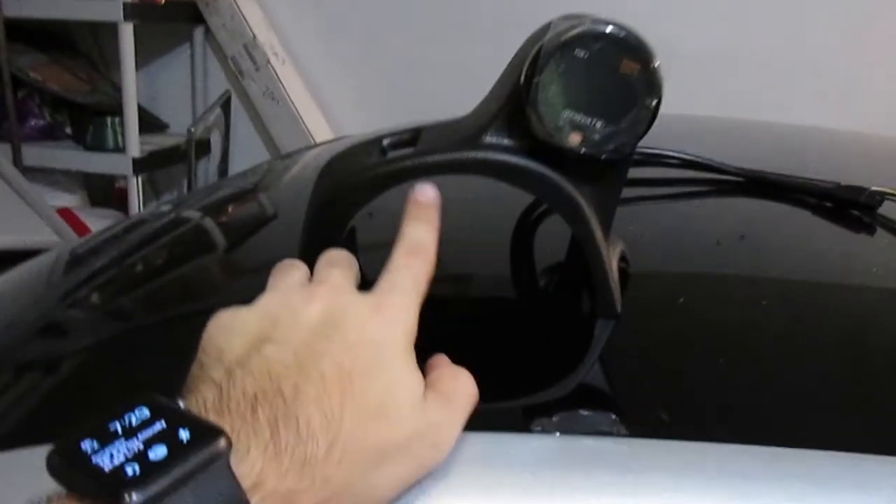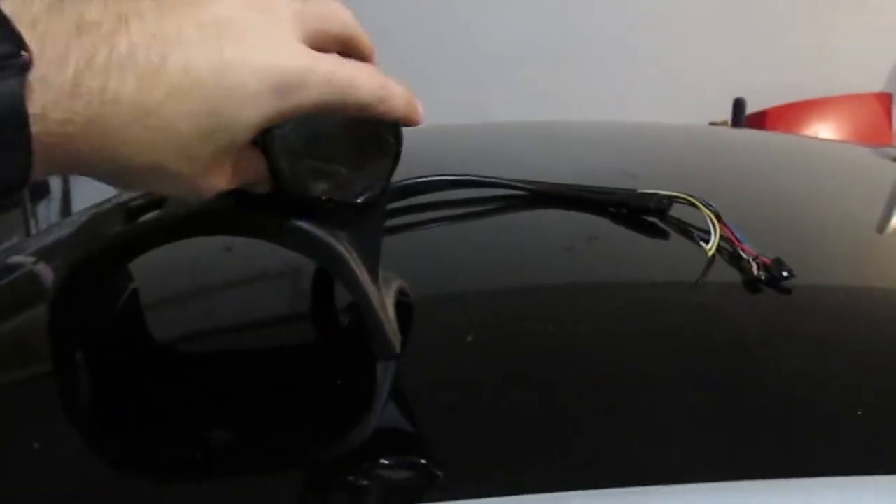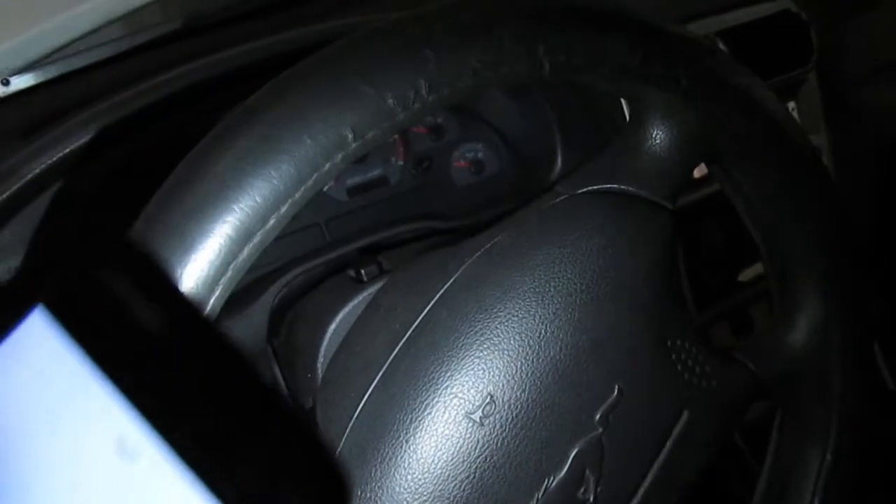Essentially this goes around the steering wheel and is in between the holes in the steering wheel. It goes in here and you'll see the gauge right there in that part of the steering wheel.